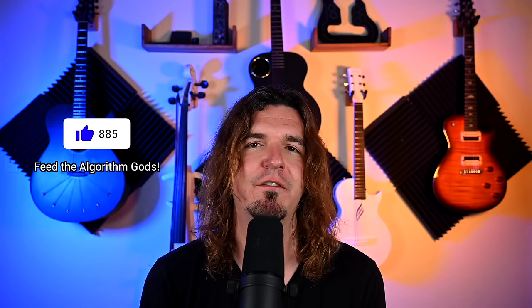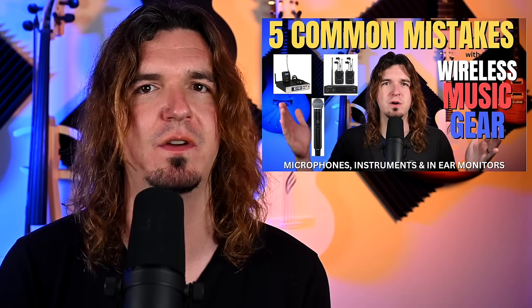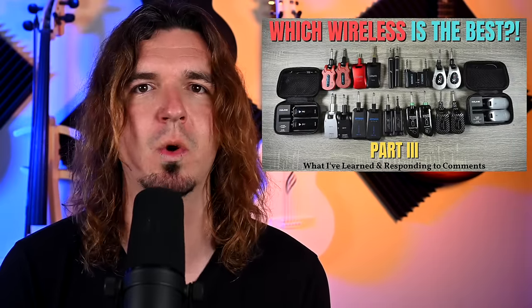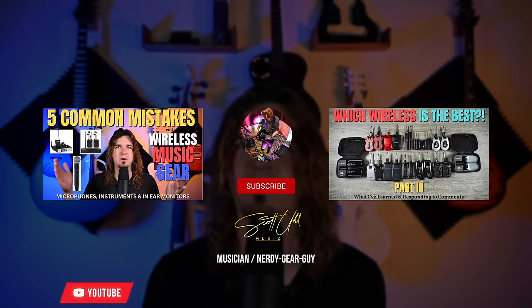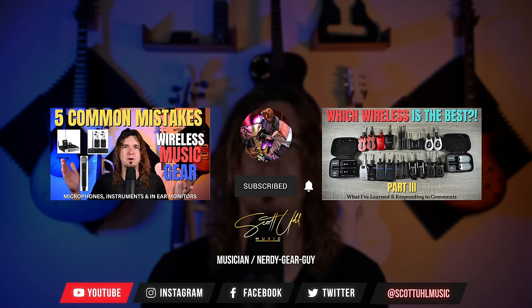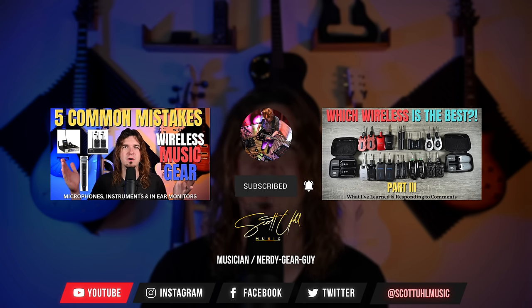Thank you guys again for watching. If you made it to the end, please hit the thumbs up button — it's a free way to support the channel and feeds the YouTube algorithm to recommend it to more people. I have a video recommendation on five common mistakes when using wireless music gear, which I think is very important to understand. Also check out my 'What is the Best Cheap Wireless Part 3' video — that's the most important one for cheap wireless products. And follow me on Instagram at Scott Yule Music. Leave a comment with your favorite wireless from any of the tiers!